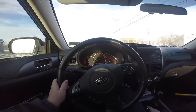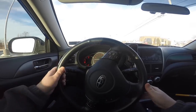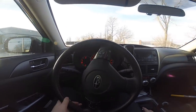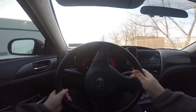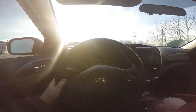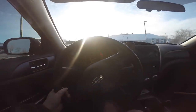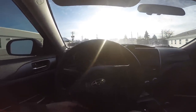It can kind of be scary stalling in traffic, because obviously there are people behind you. I've had times where people have honked at me and it is nerve wracking. But don't panic — don't try to rush yourself, because the more you rush yourself the more you'll screw up. Go into a parking lot and just get everything down really well before you take it to the streets.